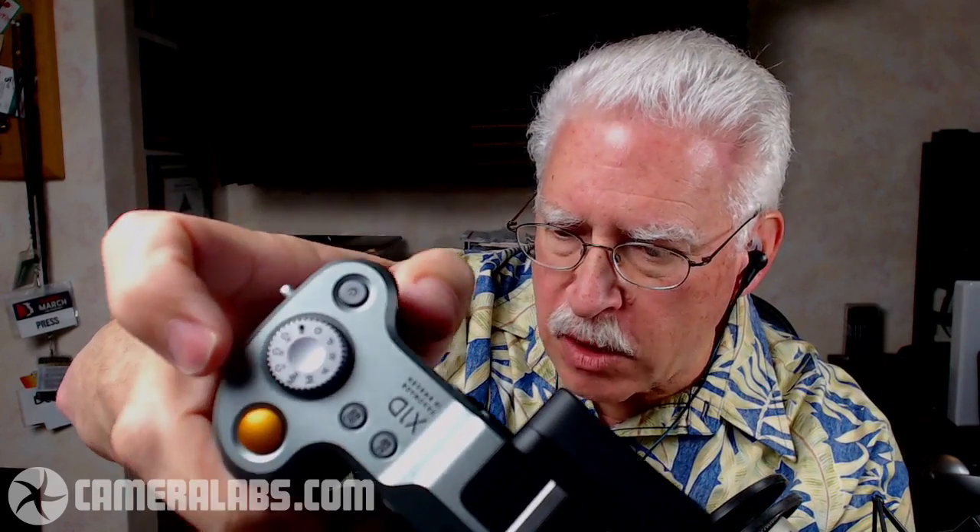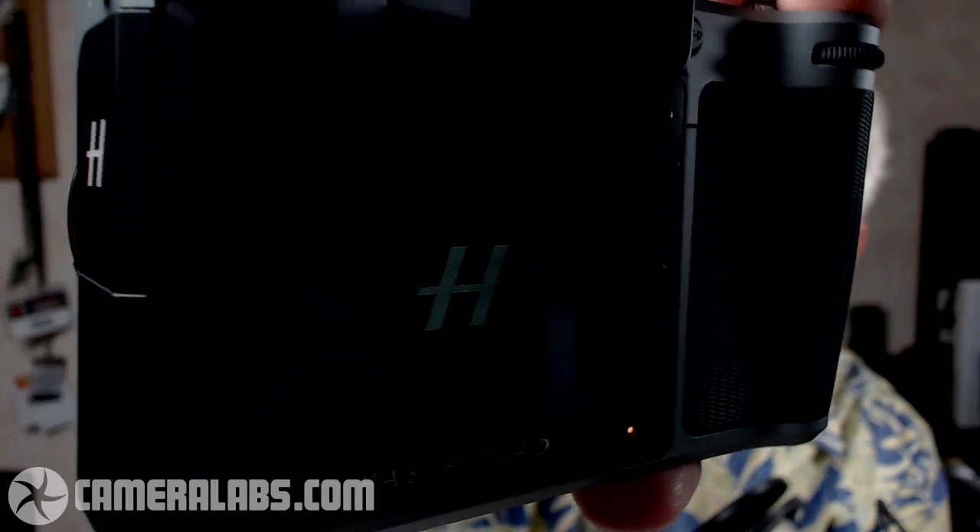Looking at the controls: there's a lens release button, depth-of-field preview button, and on the top deck a standard PASM shooting mode dial, shutter release, front and rear soft control wheels, a power switch, and two buttons for autofocus/manual focus switching and quick access to ISO and white balance. The camera takes about seven to eight seconds to start up — Doug counts seven or eight 'elephants' before it's ready.